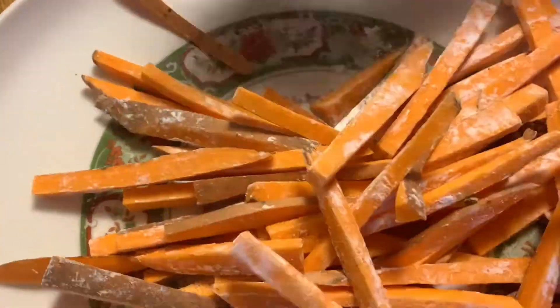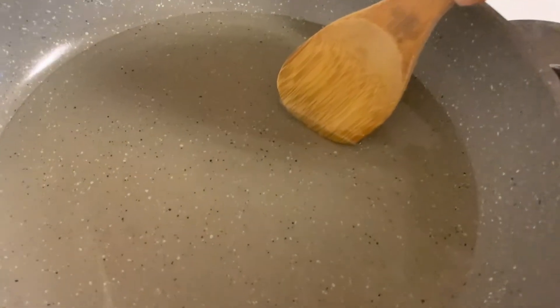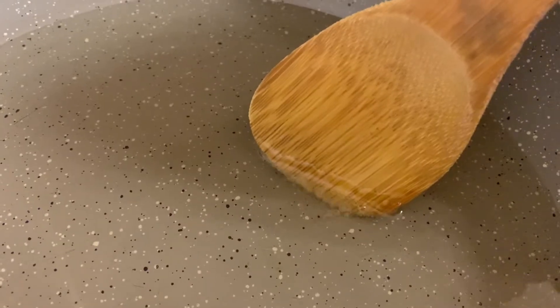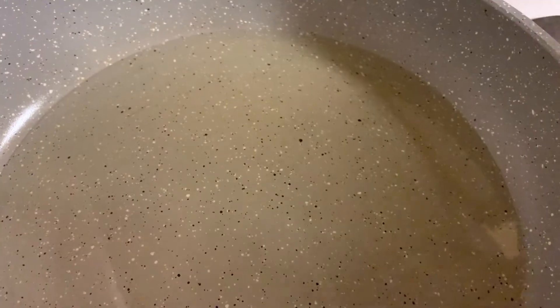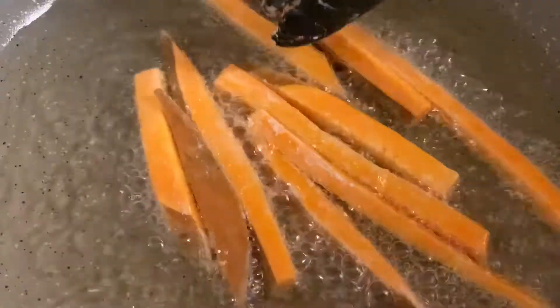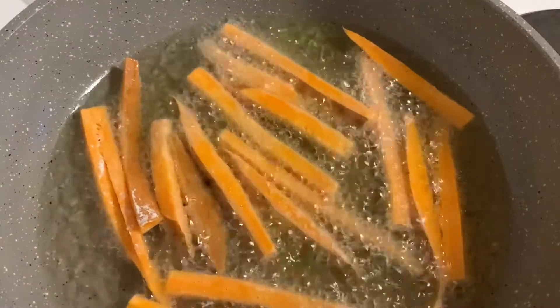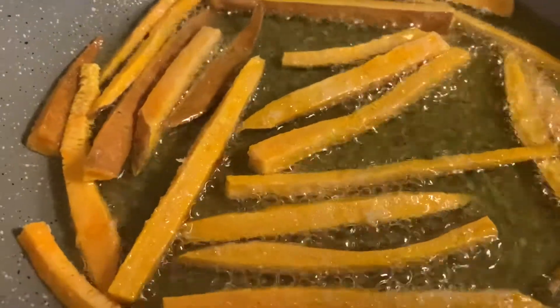Now it's time to heat up our oil. Do a little check — if you can see little bubbles on your wooden spoon, your oil is ready for your fries. When you add the fries into the oil, make sure there is enough oil for each fry, meaning each fry should be covered by oil so that it gets golden brown and crispy all over.